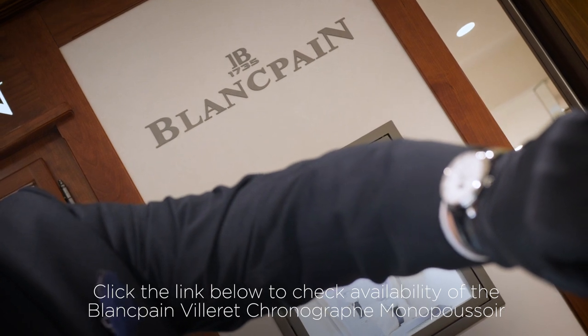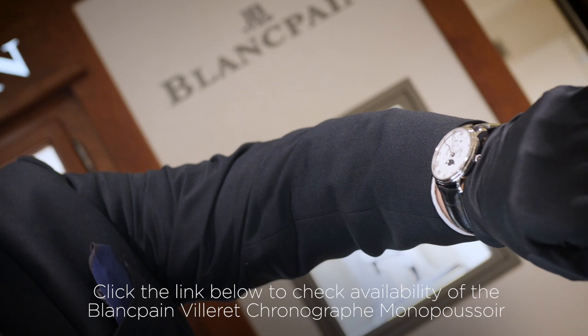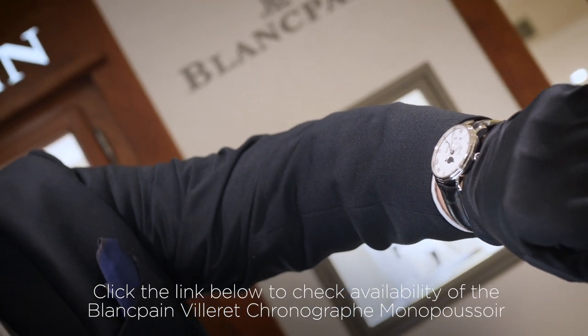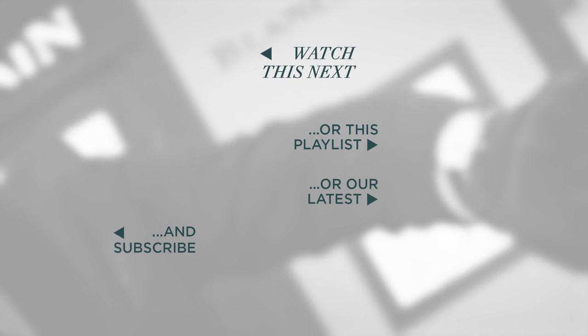If you're interested in learning more about this watch, please do get in contact with us. You can call us here at the Winchester store or visit our website. Take care, bye.